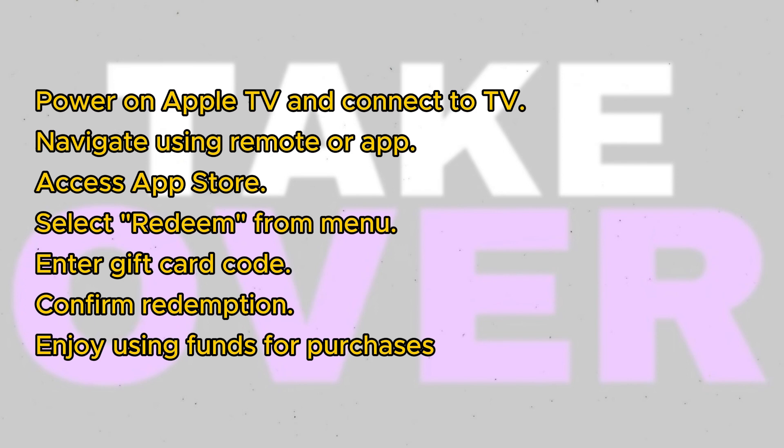After entering the code, select Done or Redeem using the remote. If the code is valid, you'll see a confirmation screen showing the amount added to your Apple ID balance. Simply confirm the redemption by pressing the touchpad on the remote.